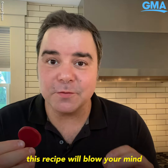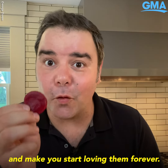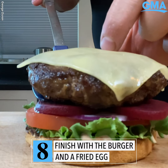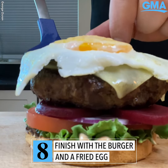If you don't like beets, trust me, this recipe will blow your mind and will make you start loving them forever. The New Zealand grass-fed burger goes right on top, topped with a fried egg.